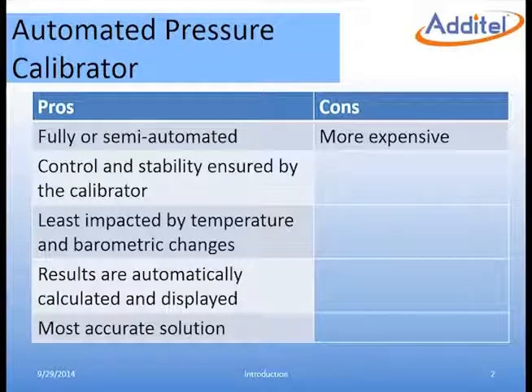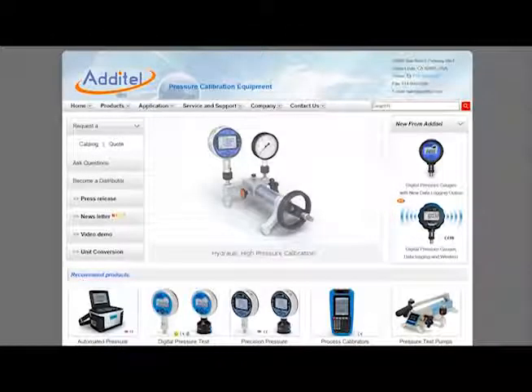If you are calibrating a transmitter, the 761 is designed to fully automate the test by reading the electrical output of the transmitter and recording the pressure from the calibrator. We hope that you found this application video instructional and useful. For more information, please visit us at addatail.com.